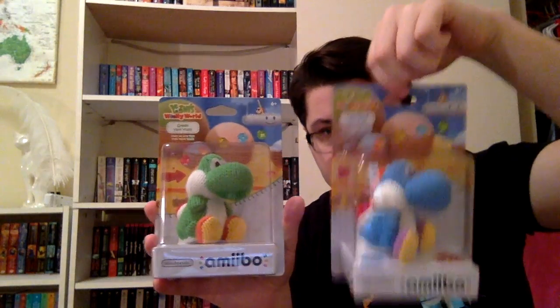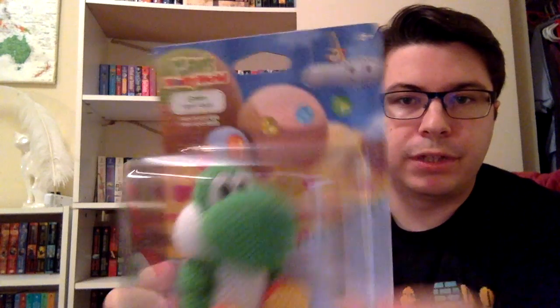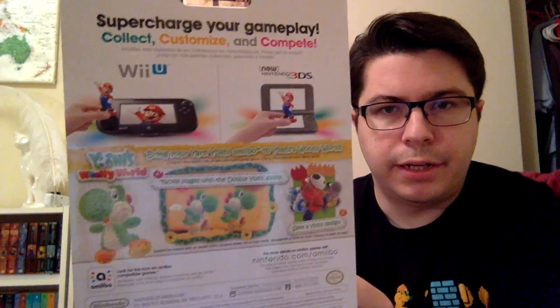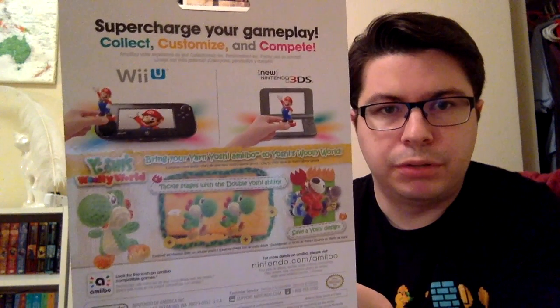Now the best part of today is the yarn Yoshi amiibos. I got the blue and I also got the pink — I got them all. The mega yarn Yoshi's not out yet and I'm not getting that anyway, way too expensive. But here is the box for the yarn Yoshi. The green yarn Yoshi just shows you that it makes a duplicate Yoshi in Yoshi's Woolly World.